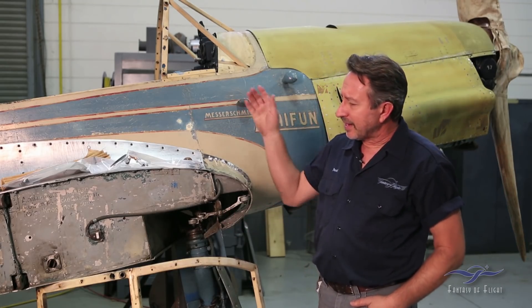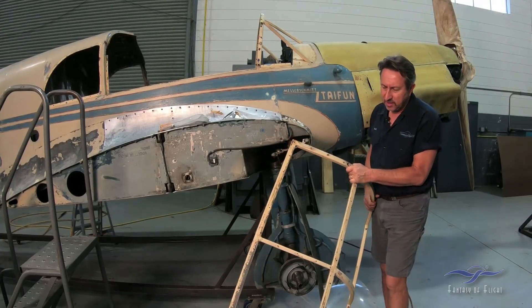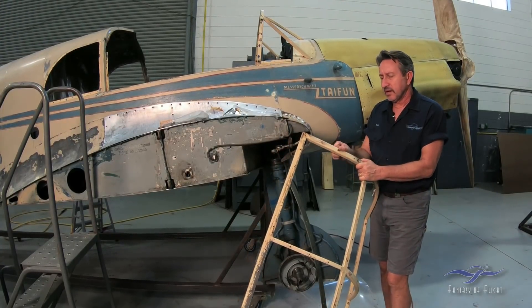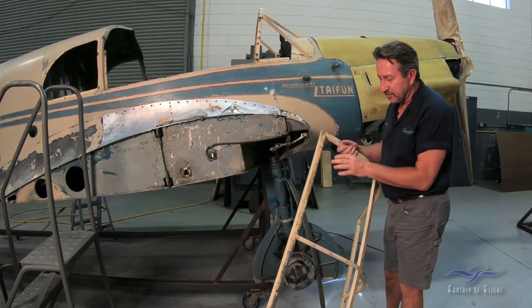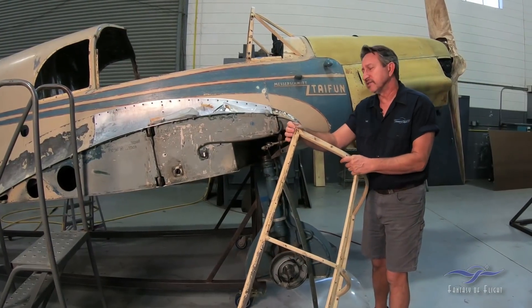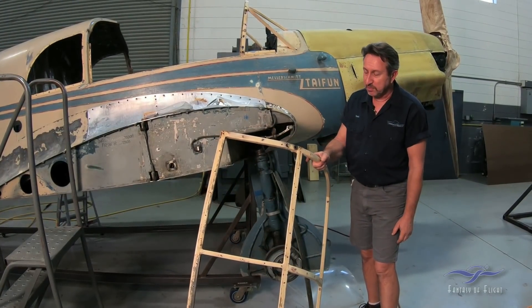All the glass came off. This is actually one of the door frames for the 108 — it's a steel structure piece, actually in really good shape, no major problems. One piece on the other side had a little hole in the bottom where water had sat in it, and that's got to be fixed. But generally speaking, a really nice piece.